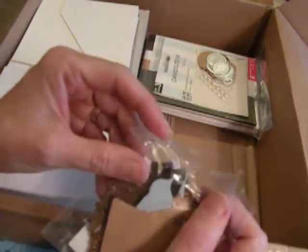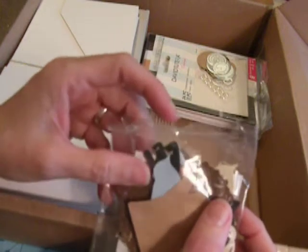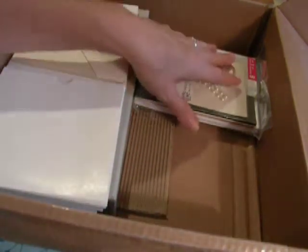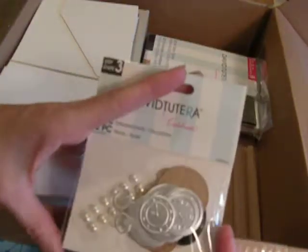My husband and I are going to be moving, so I'm going to have to leave my garden behind. I've worked it for many, many years, so it's really hard. I think I want to do a mini-album and a walk-through before we go. Anyhow, if I have time — you know, packing.